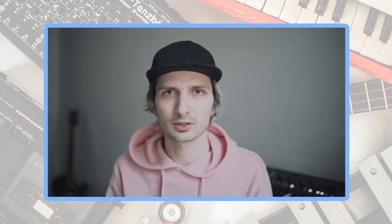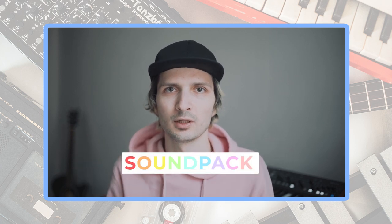Now, I decided to create a special pack with my favorite sounds and share it with the world. So, it's already available on Bandcamp.